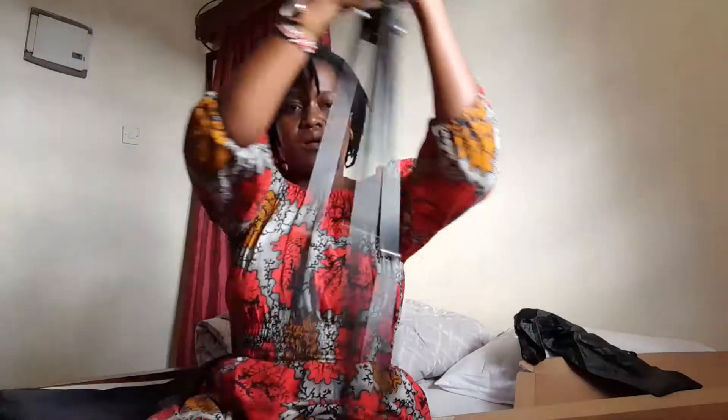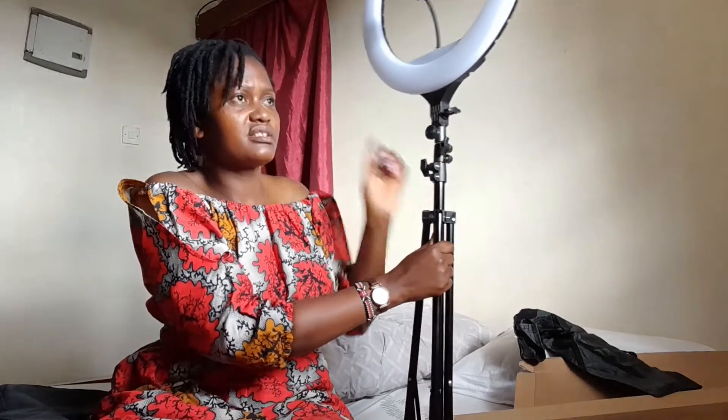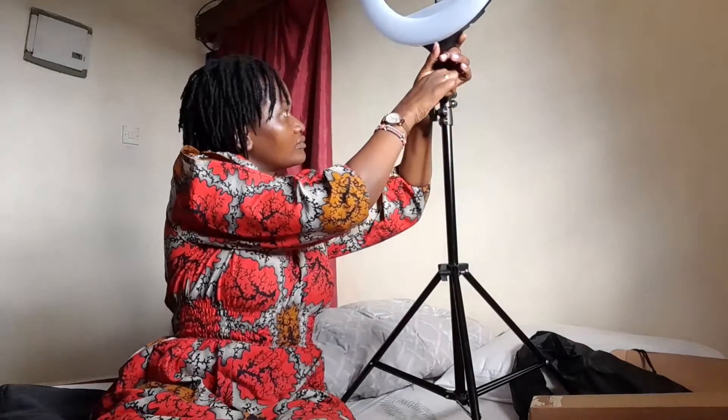I'm always recording from here because this is where I have natural light — my window is right here. So that's why I'm always recording from this area. So that's it guys — we finally have a ring light! I'm a choker but at least I've shown you. We finally have a ring light, so we will be doing content even at night because now there's nothing to hinder me. I have a ring light!